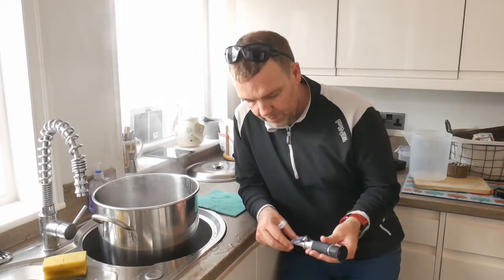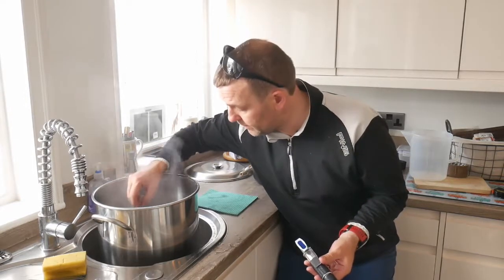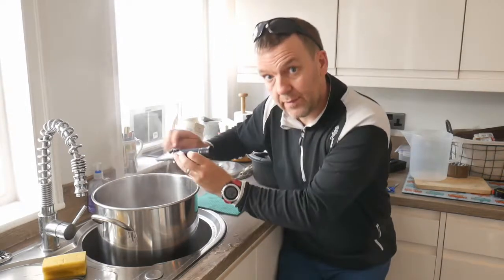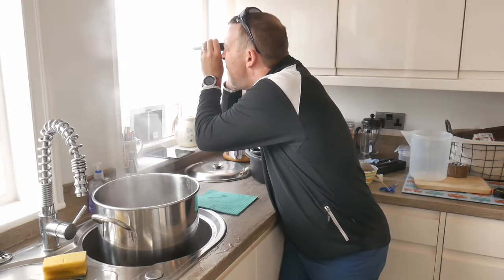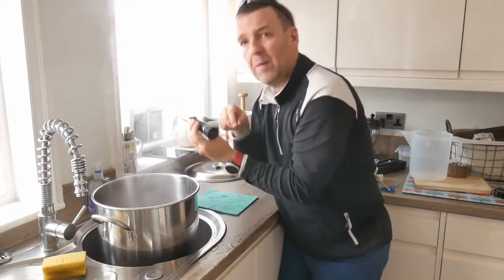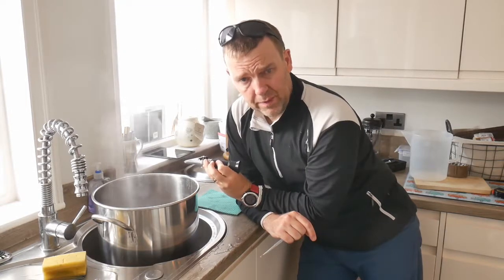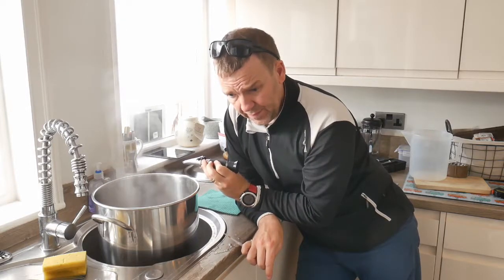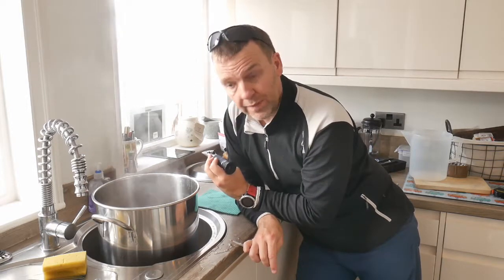That's the boil over. I've put some Whirlfloc in as well. I'm just about to get it cooled down and take a gravity reading. I might let it cool down for a second because I think it says 1.089 — holy jeepers, that's a lot! So if that gets down to 1.020, looking at 9% there. Wow. Let's get her cooled down.